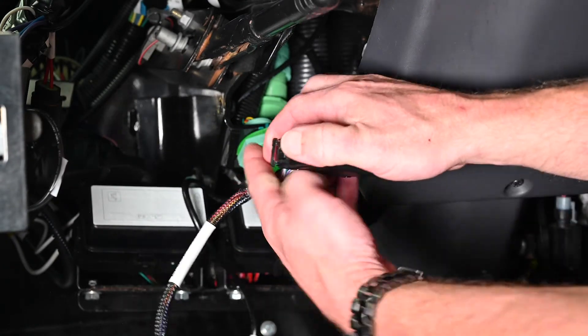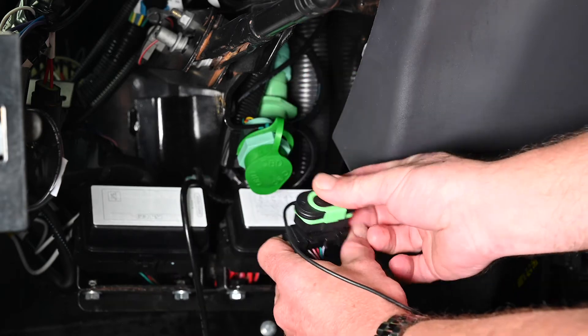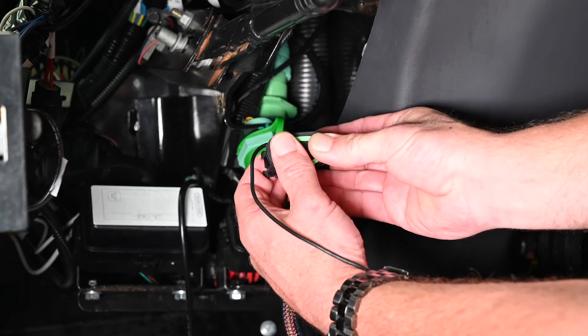Attach the Fleet Tracker to one side of the Y cable and attach the camera power adapter to the other side.